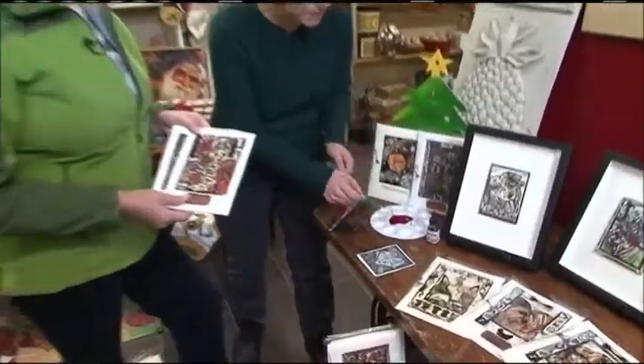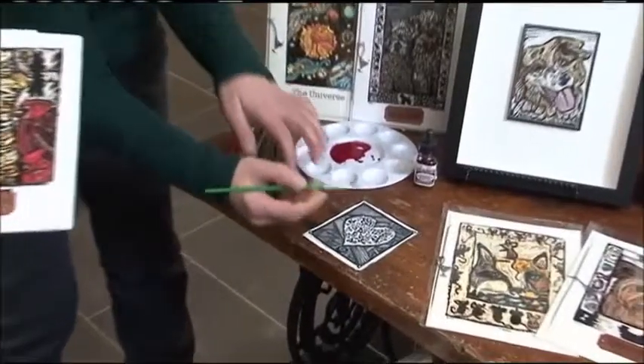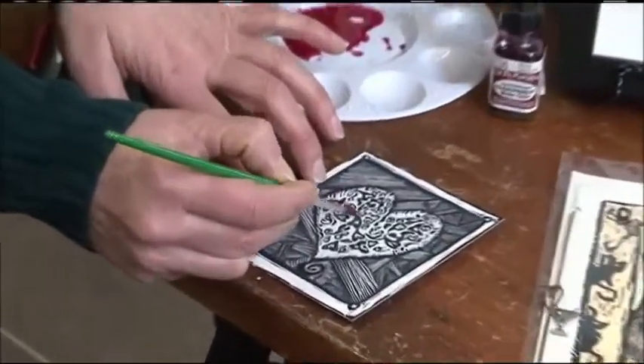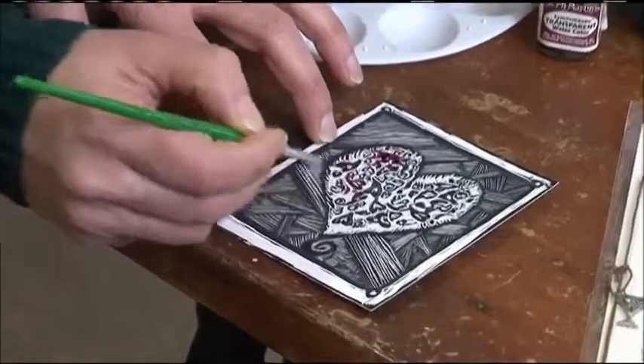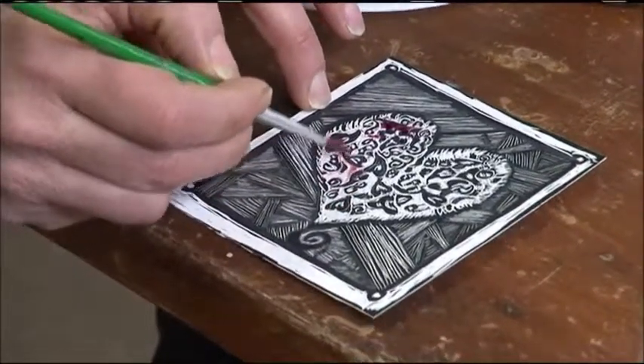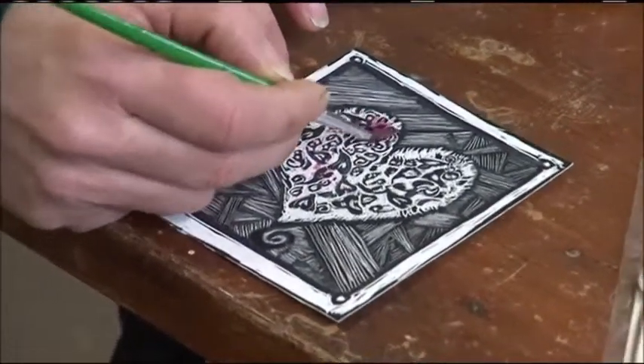So Lisa, how do you actually get the color onto the cards? I use watercolor dyes. I mix a little bit of water with the dye, and then I just go ahead and sweep it on to the card. And sometimes with some scratchboard it's not too exorbitant, but you just keep working at it until it stays on.